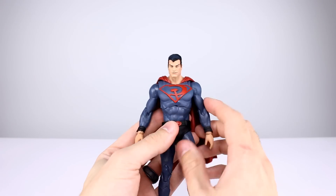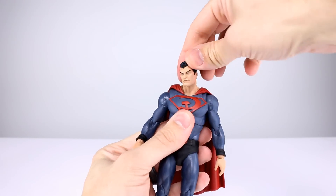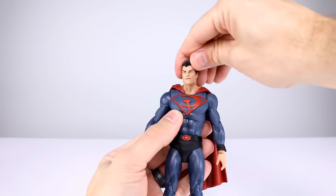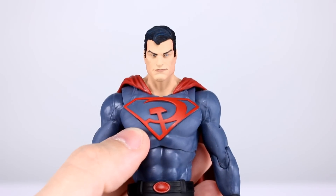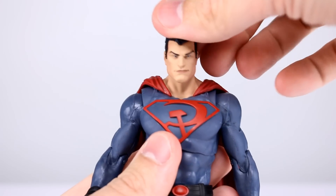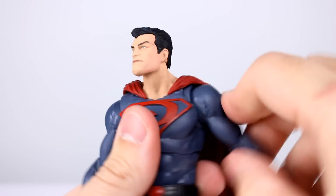On to articulation. The head is on a double ball peg and it poses around really well. The problem with the head is that the jaw is humongous — there's really no shape, it's very square and tall, giant jaw, tiny narrow eyes. It's just weird. But the double ball peg moves around nicely, that's fine.